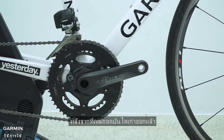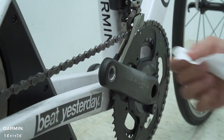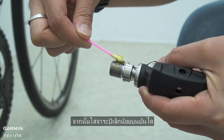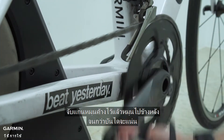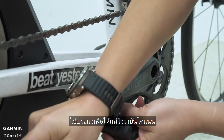After you remove the old pedals, use a clean cloth to clean the crank face. Then put a small amount of grease on the pedal threads. Screw the pedal onto the crank, hold the spindle, and rotate backward until the pedal is tightened. Use the wrench to make sure the pedal is secure.